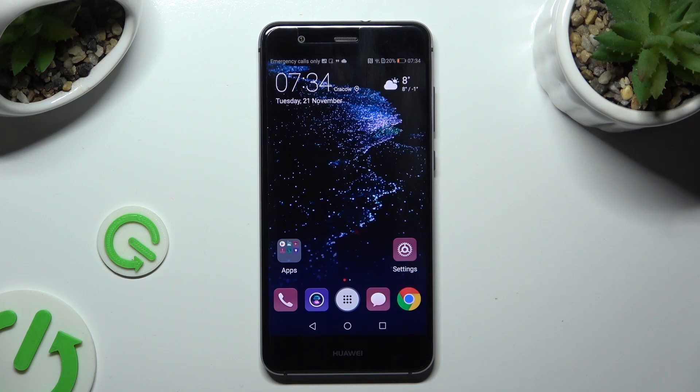Hi! In front of me is the Huawei P10 Lite, and today I would like to show you how you can connect it to a printer.